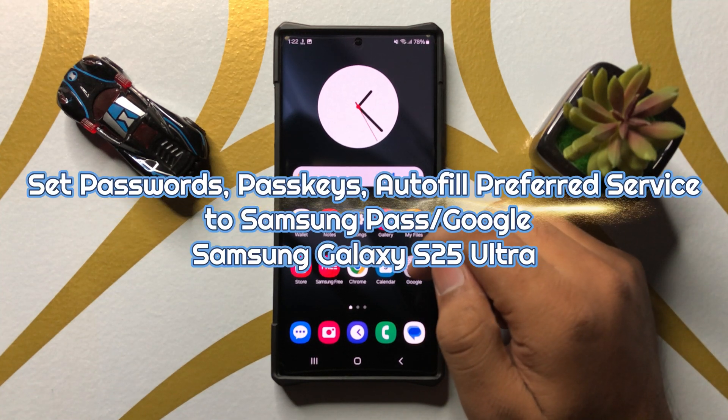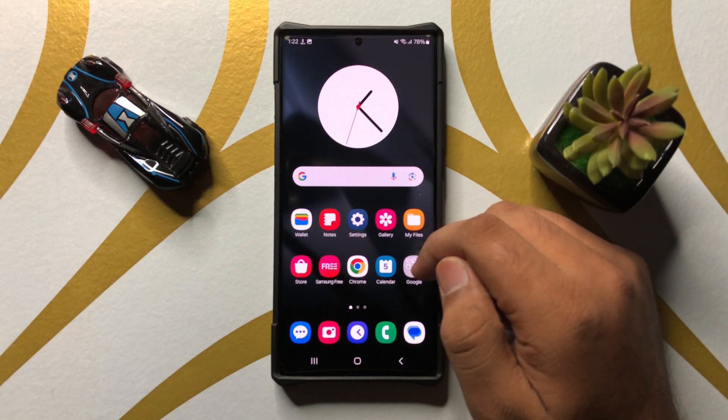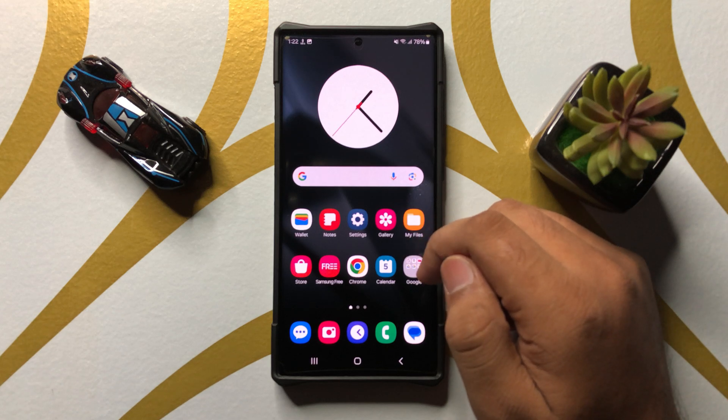What's up everyone, welcome to this video. In this video I will show you how to set passwords, passkeys and autofill preferred service to Samsung Pass or Google in Samsung Galaxy S25 Ultra.